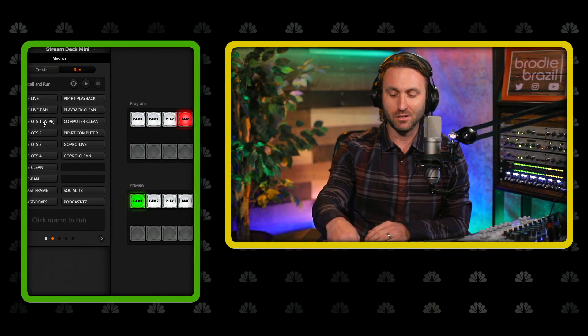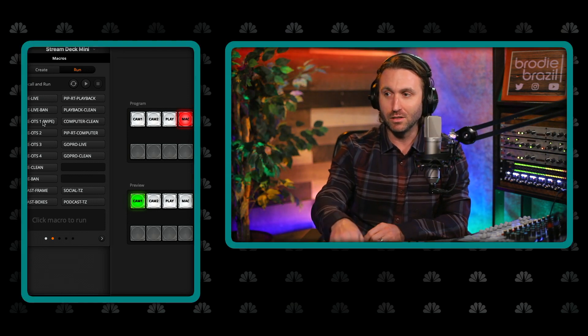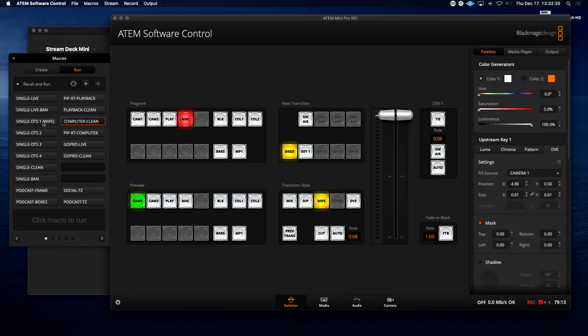This is where the Stream Deck in long form is connected to the ATEM Mini Pro ISO. I can give you a double-box situation — I might use FaceTime over there to conduct an interview. There was green and gold, here's teal, here's a different look for baseball, here's one for hockey. All of that can be done with simple pushes of the button. But there is one huge problem here: as of right now, late 2020, the Stream Deck software does not work directly with the ATEM software. So you can't hit one button and run these macros.